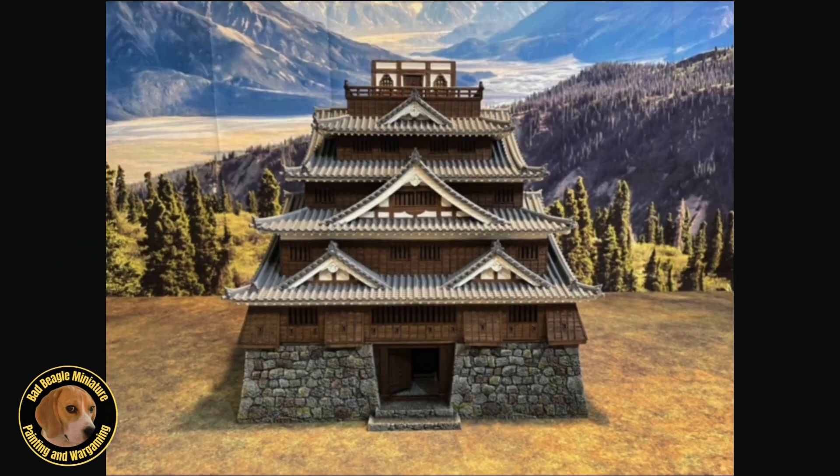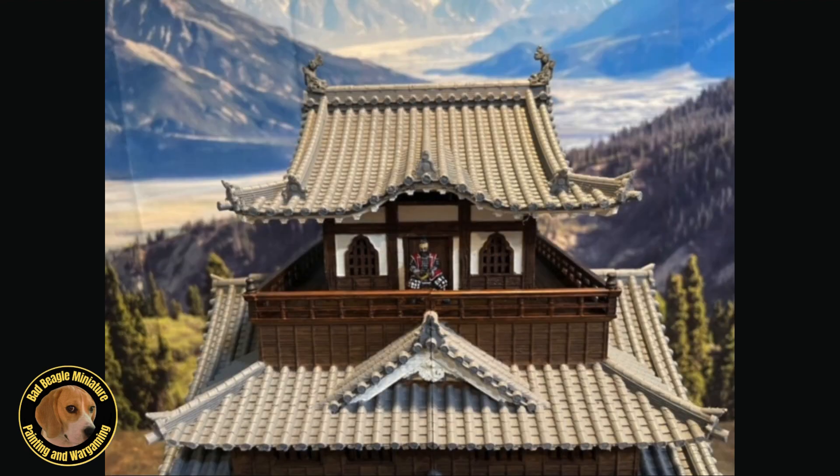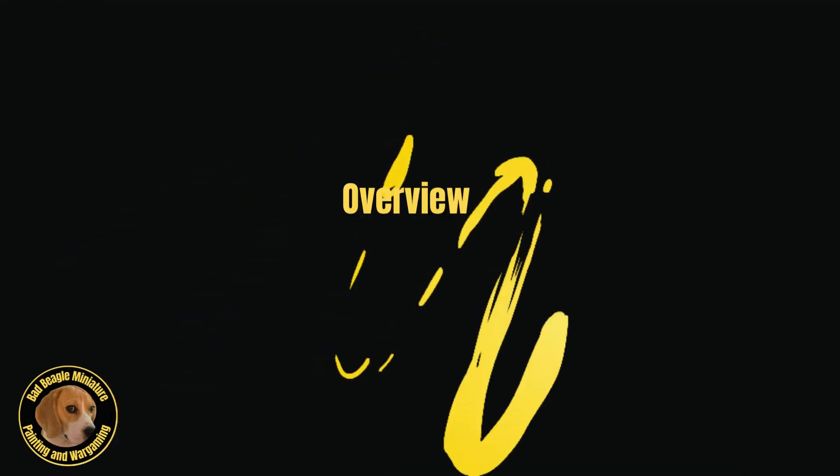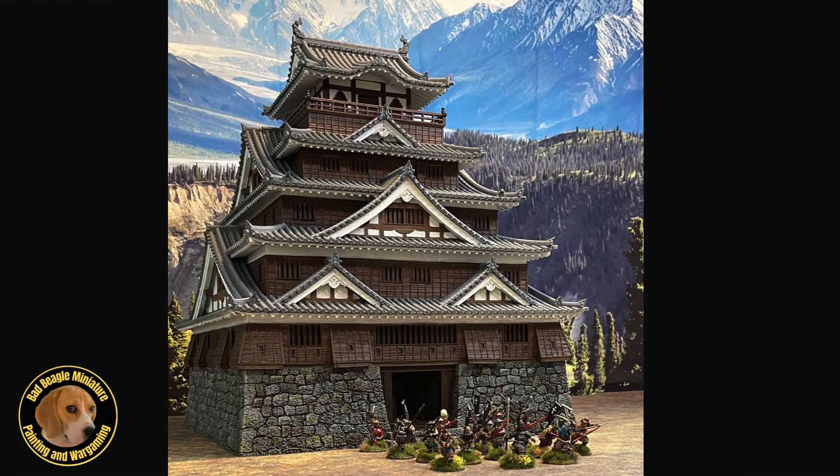The magic of the top floor is less about the interior and more about the wraparound balcony. The interior is just seven tatami mats in size, with decorative bell-shaped windows adorning every wall. Doors at each of the four compass points provide access to the balcony, which affords the great lord an unrestricted view of his domain. Here's a quick look at all the levels laid out on the table and then reassembled, and finally a quick look at the castle on the table with some 28mm samurai sallying out of the main gate.